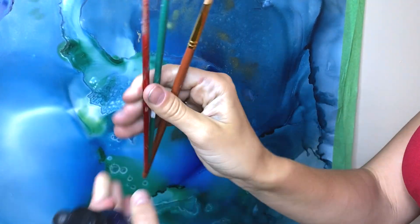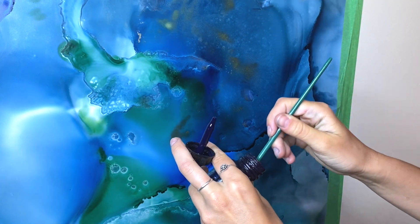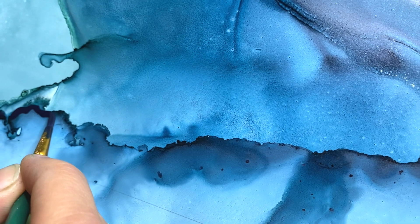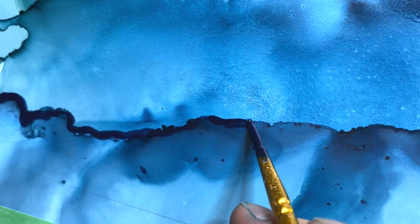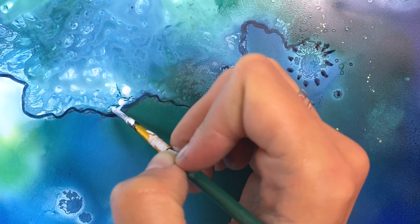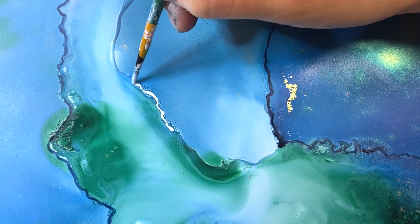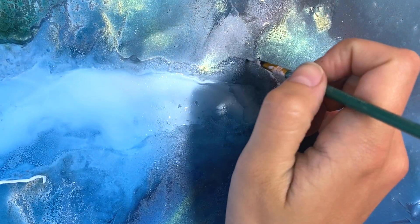Now I am going in with my acrylic ink — I'll link these down in the description, they are both from Michael's — and I'm just using a random little paintbrush for the detailed pieces. When embellishing my artwork, I like to go over certain pieces with the colors that are already present. I tend to embellish simply to accentuate, as opposed to adding another layer of colors and making it busier. I just want to enhance what is already there.